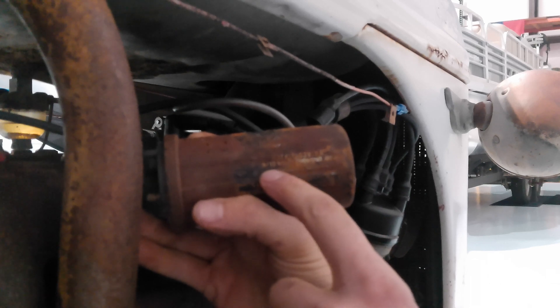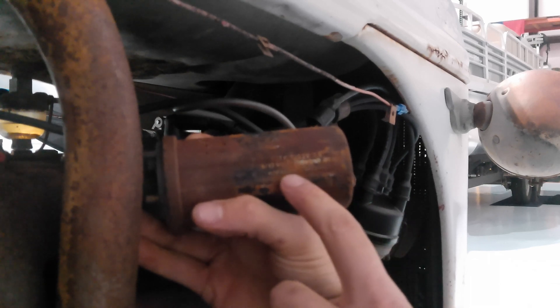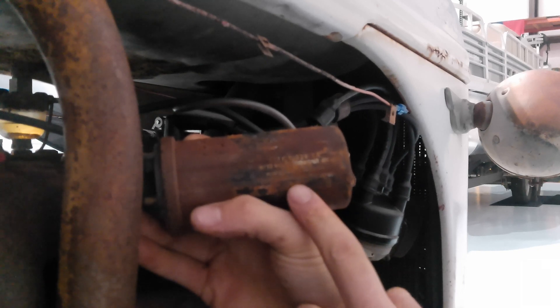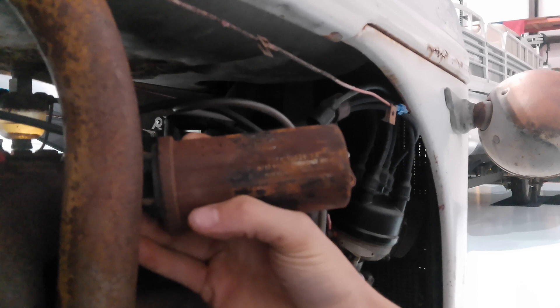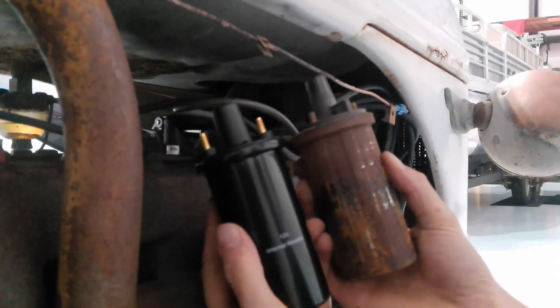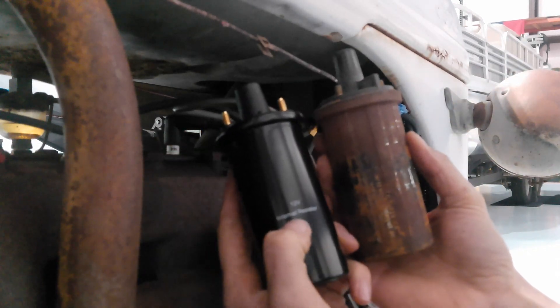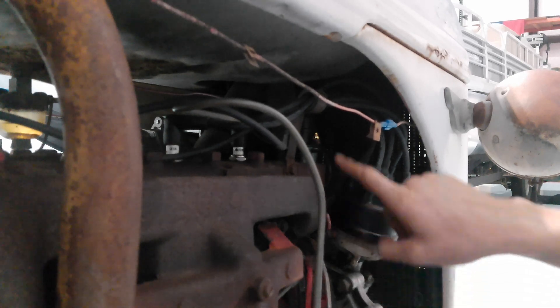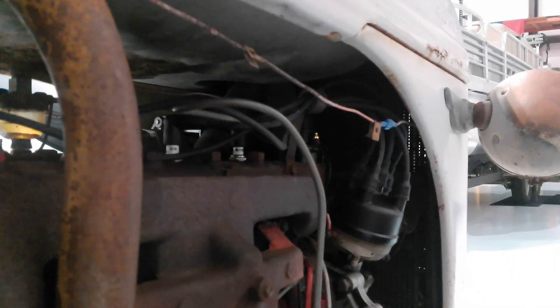This old coil says 6/12 volts — for 12 volts with external resistor. If you were to use a ballast resistor, you could have left this coil. But since we're going with an internally resisted coil, we don't have to worry about the ballast resistor. Here's the new one compared to the old one — internally resisted, no ballast resistor needed. The coil is installed: we have the wire going to our distributor on the negative, the positive coming off the battery, and the wire from the coil to the center of the distributor cap.